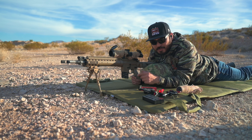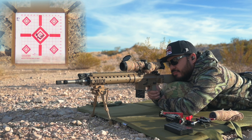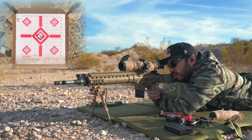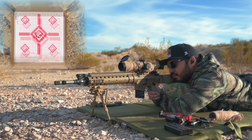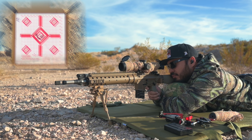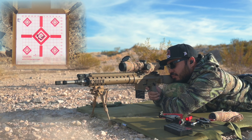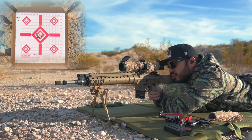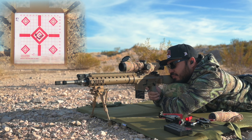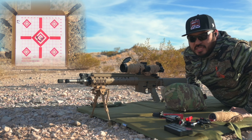Suppressor is off. Not going to mess with the adjustments at all — just shoot a three-round group and see where we're at. Let me shoot one more. Let's go take a look.